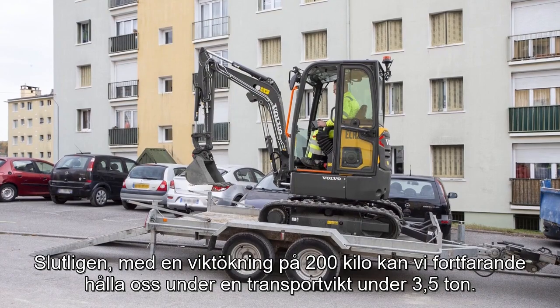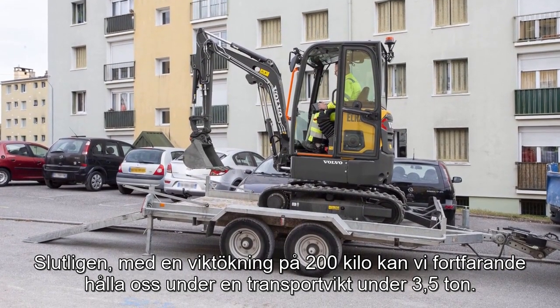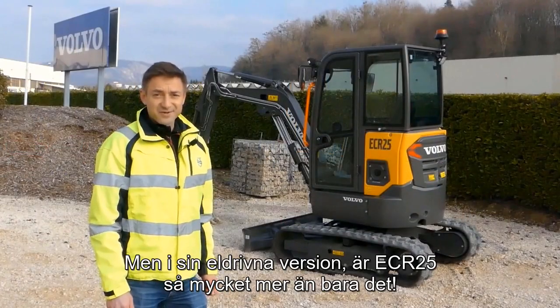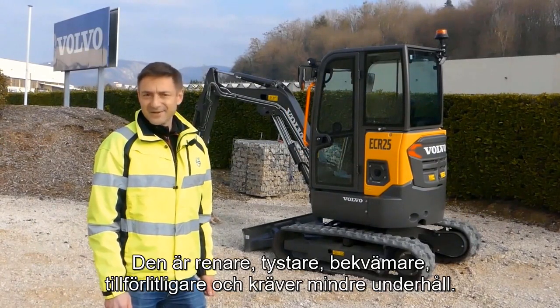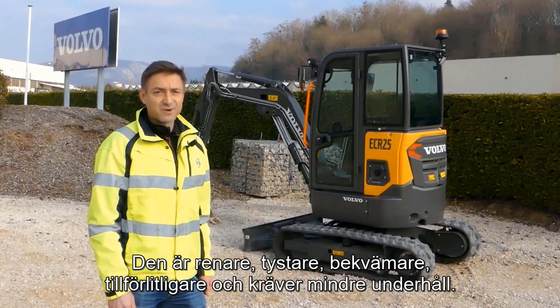Finally, with a weight increase of only 200 kg, it is still possible to respect a transport mass of less than 3.5 tonnes. But in its electric version, the ECR25 is much more than that — it's cleaner, quieter, more comfortable, more reliable, and requires less maintenance.